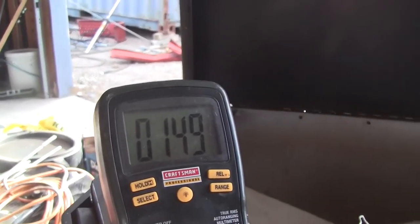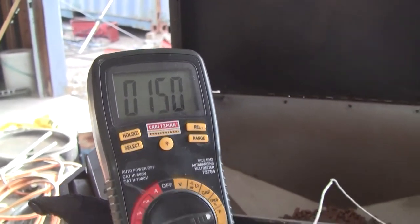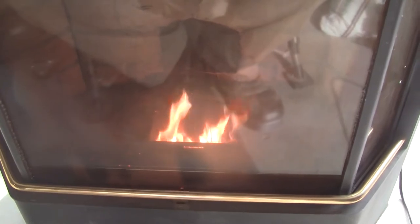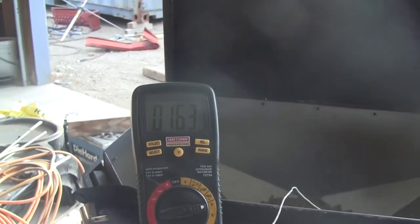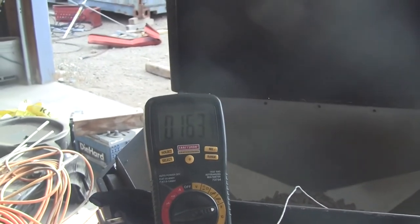Where are we at — 150 degrees almost? That's okay, I'm happy with that. There we go, 150. The flames have calmed down a little bit, and we're in the 160 range. I don't know what the normal operating temperature is at high on this unit except for actual experience — it usually sits in the 160s. So it's pretty close to fully heated.